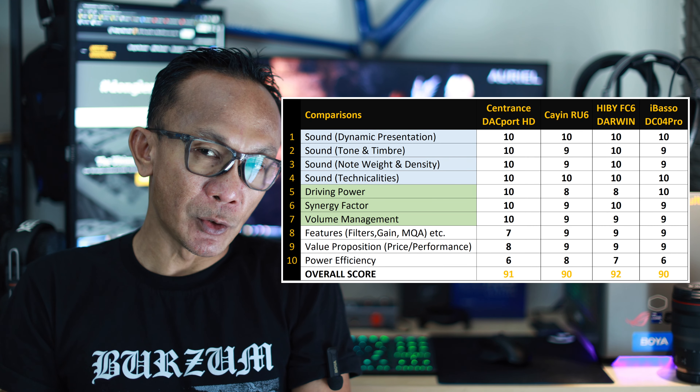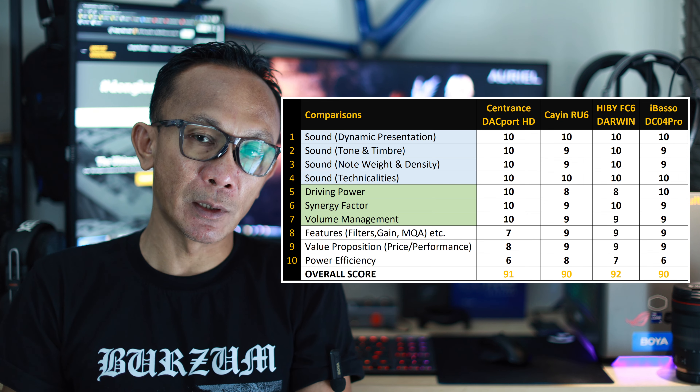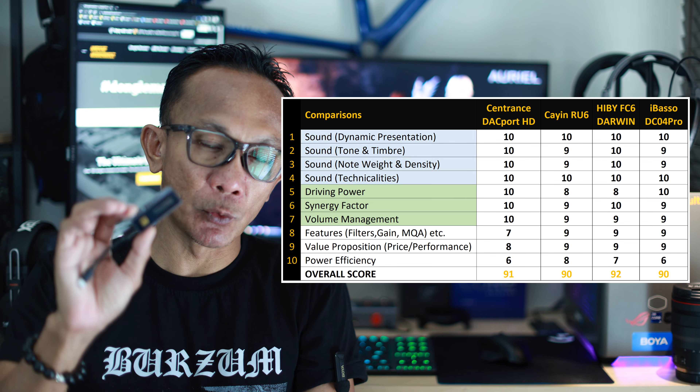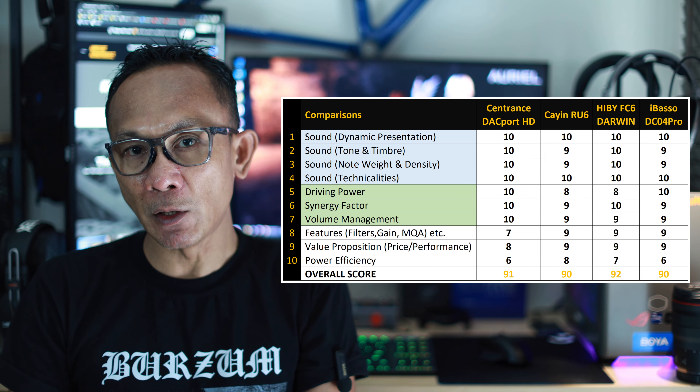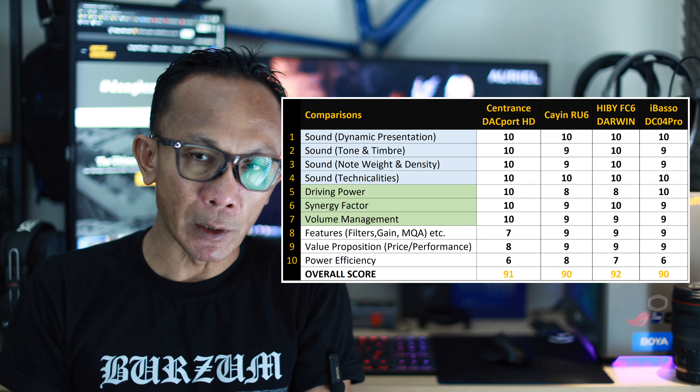You've now seen the DC04 Pro compared against the Cyrus Logic competition. But how does it compare against the top performers of Dongle Madness overall? With a score of 90, the DC04 Pro is literally on par with the Cayin RU6 — among the very top performers of Dongle Madness. I am truly impressed with the DC04 Pro — the sound presentation, feature set, power, and synergy with different partners is simply something I love.